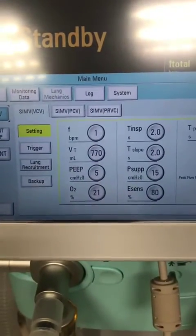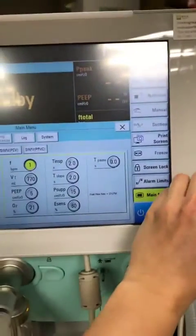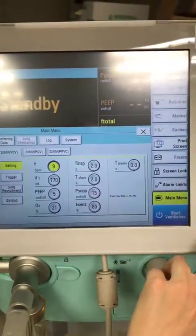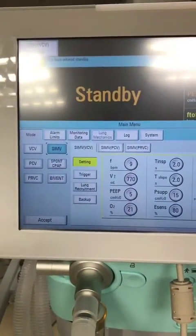You can then set your parameters by clicking the screen and dialing the knob. Just like a Draeger, you have to confirm by pressing it, and then it will go from yellow back to grey again.